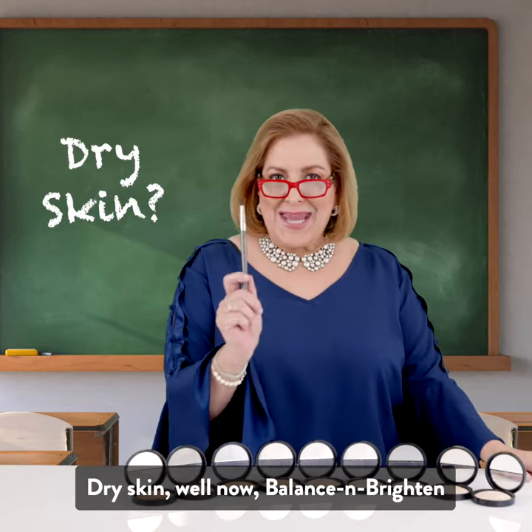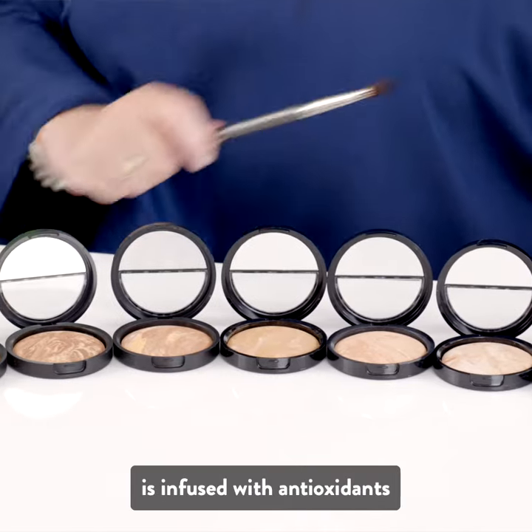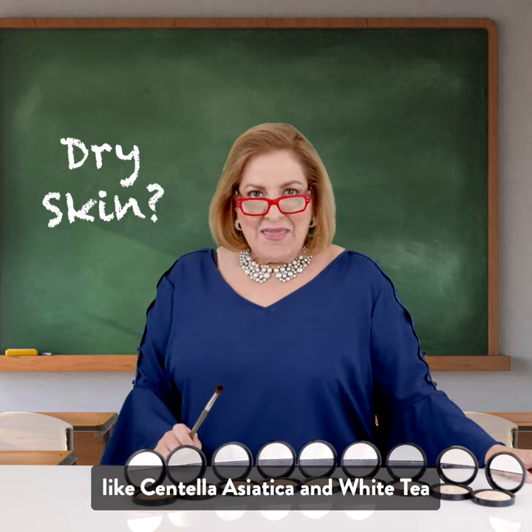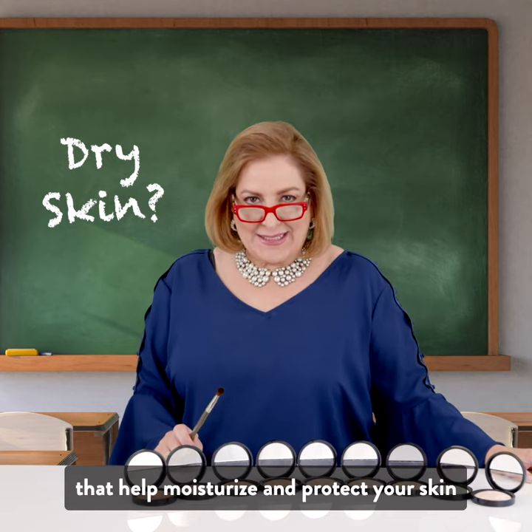Dry skin? Balance & Brighten is infused with antioxidants like centella asiatica and white tea that help moisturize and protect your skin.